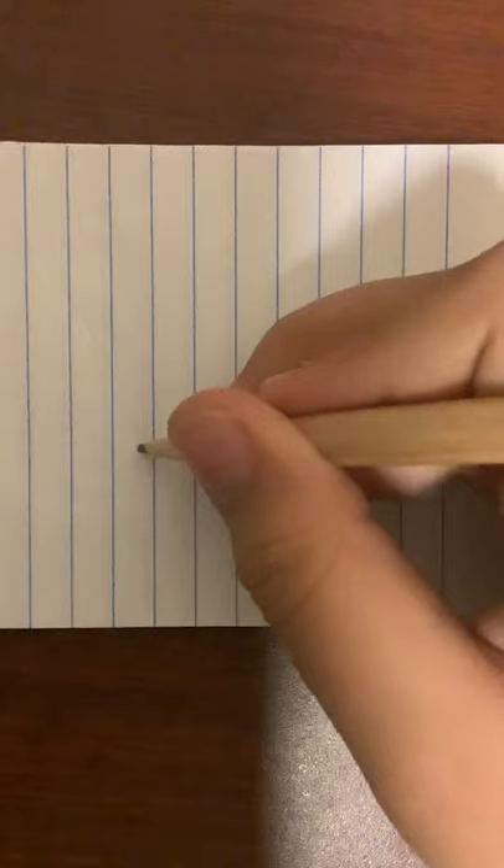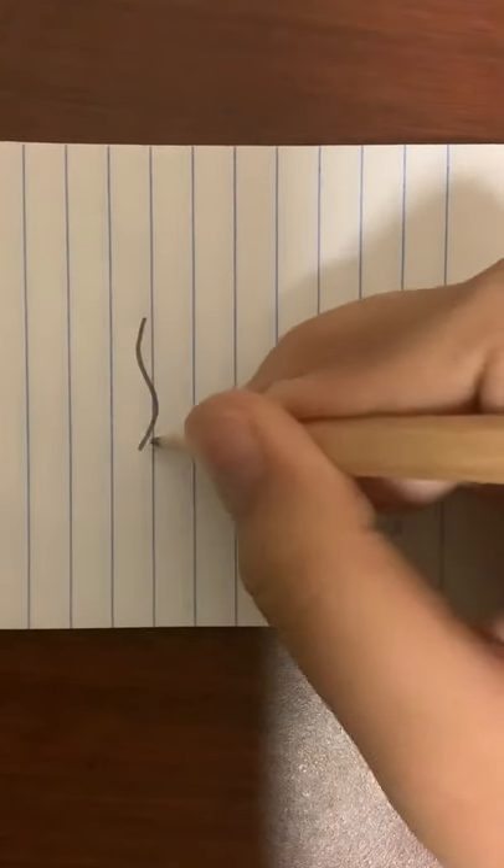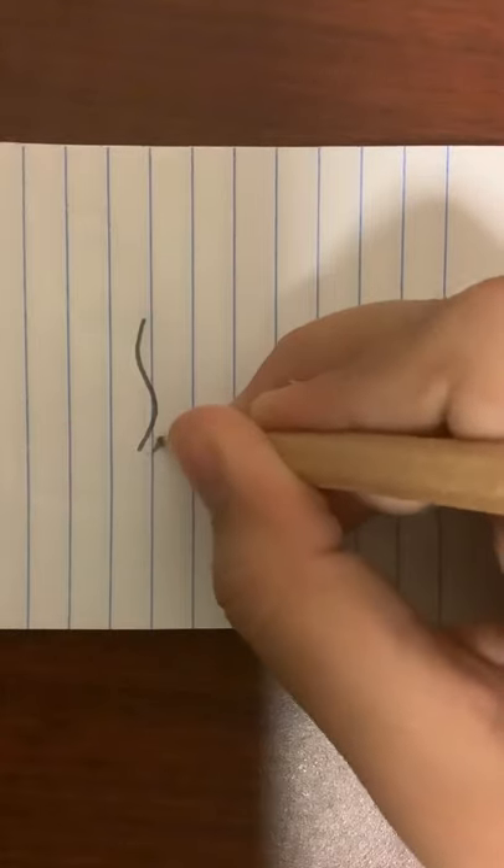I got my colors. First we're going to be drawing up-down slithery lines. Make sure they're slithery. Try to not make them too big.